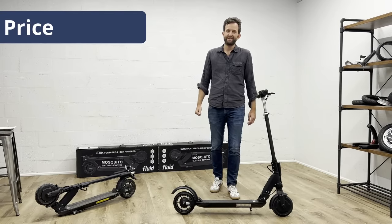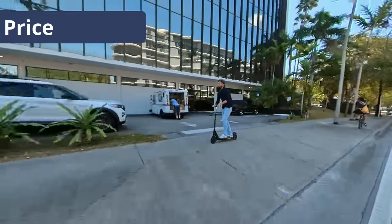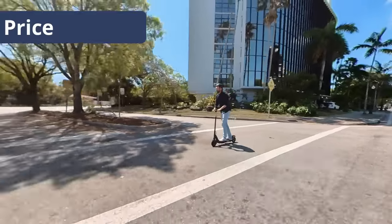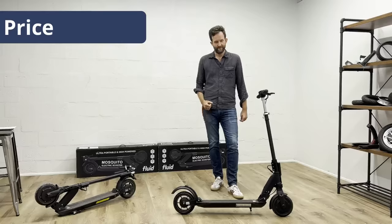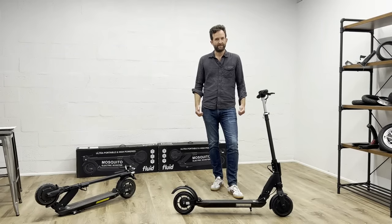Let's talk about the price. Standard retail is $999 and it comes with 12 months Fluid Freeride Warranty. We want to launch it at $899, and because we're so convinced of the quality and long-lastingness, we're going to throw in an extra year of warranty at launch. That's right — when you buy it at launch, you're going to get two years of Fluid Freeride Warranty for full peace of mind.